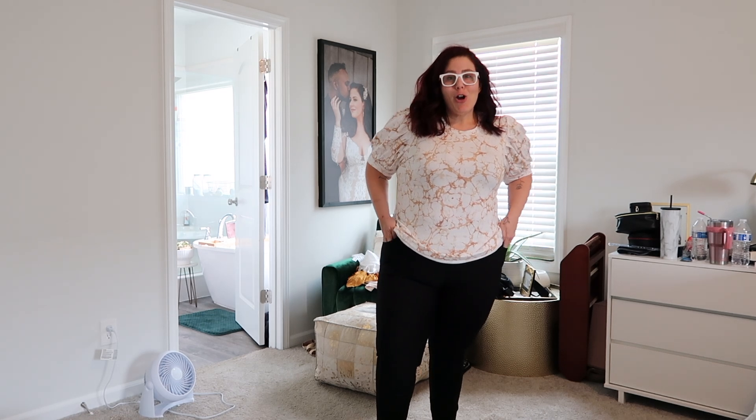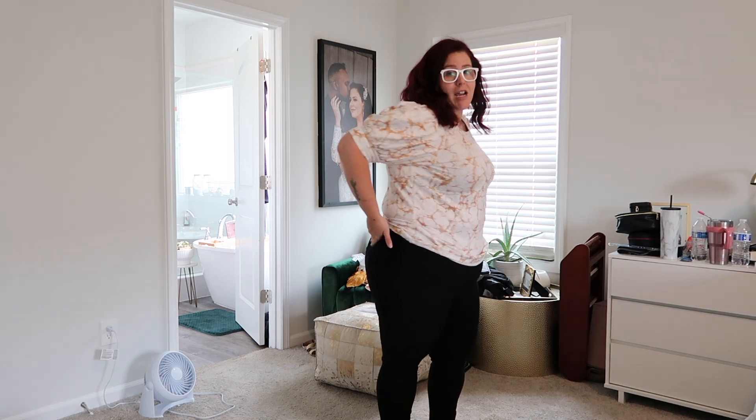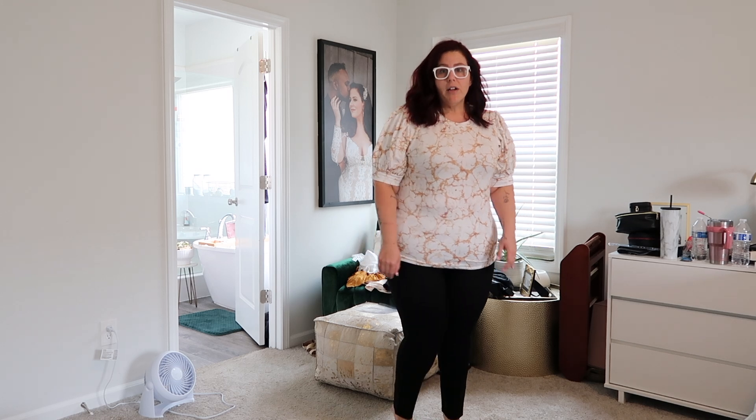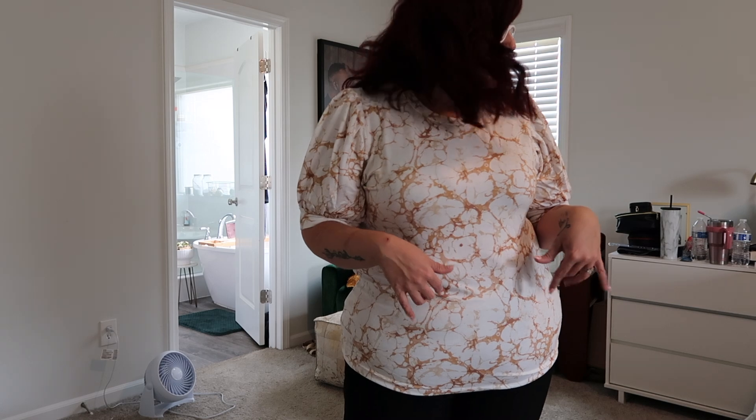This is going to be my plane ride outfit for sure - it is so comfortable. I have this little marbled print sweater, it's like white and gold marble print with little poofy sleeves. It's sweater material so it's nice and warm but not too thick and hot. These pants are so stretchy they feel like leggings, have pockets, and are a dress pant material. Perfect for the plane because I'm getting right off and going straight to a meeting. I'm going to show a couple more tops with these pants.